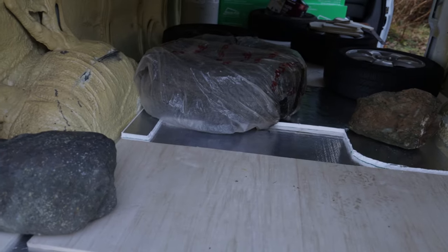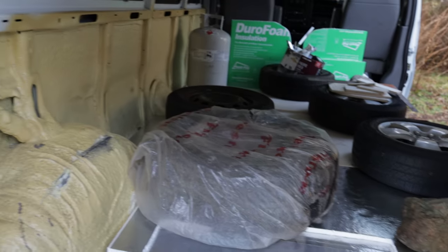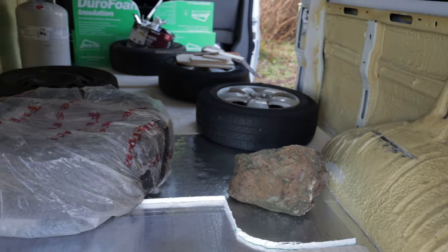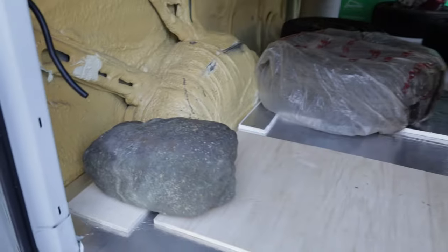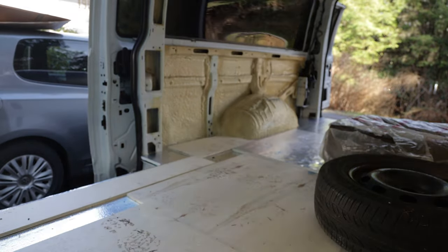Last night we let the insulation cure to the actual floor of the van. We kept as much external pressure on top as possible — a bunch of tires and some rocks — and left it to cure for 24 hours. Now it's time to bring everything out and put on our plywood subfloor.